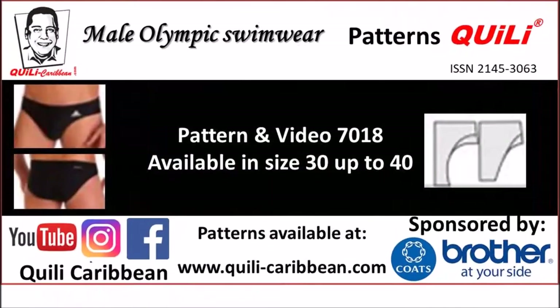Welcome, dear guest, friend, and follower to the Kili Caribbean YouTube channel. If you can or can't sew, it's not a problem. Learned first hand by a world-renowned lingerie and bathing suit designer, Mr. Wugo Kili. He is also known for his lingerie and bathing suit easy-to-put-together patterns. We welcome novices, hobbyists, and professional sewers to this channel.